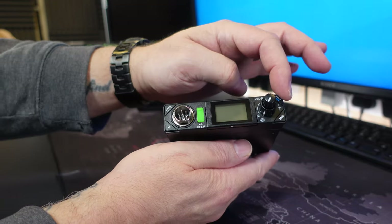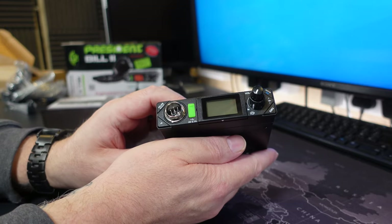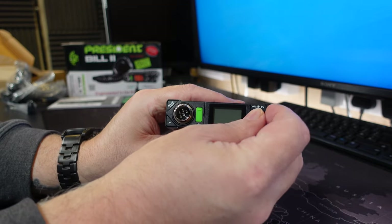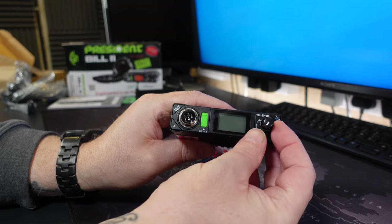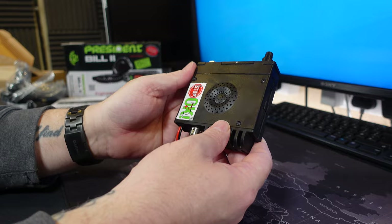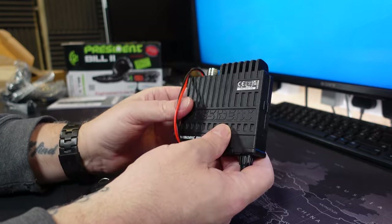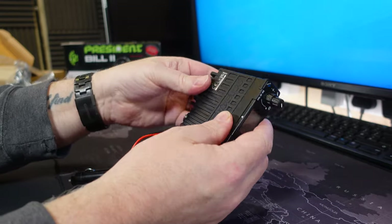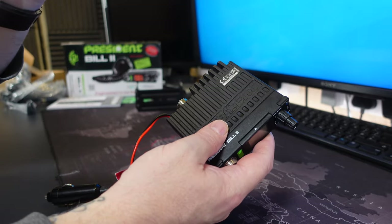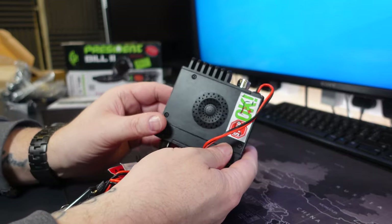We have four buttons on each corner, the microphone socket, and it's nice to see a USB socket on the front which is 5-volt 2.1 amp. We have an on-off switch and behind that we have the automatic squelch control. Not a great deal going on here - we have a little speaker, I'm sure that will be tinny as hell. And the case itself appears to be a heat sink, which is bound to be needed as it's going to get hot. The entire upper case and rear section is a heat sink.